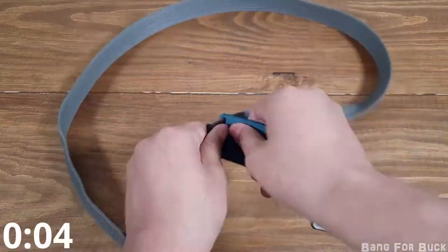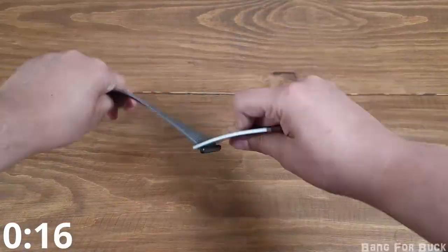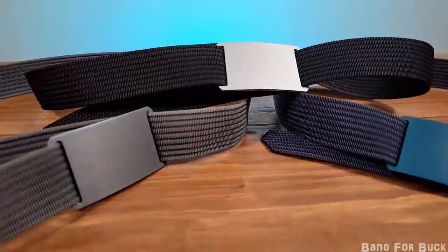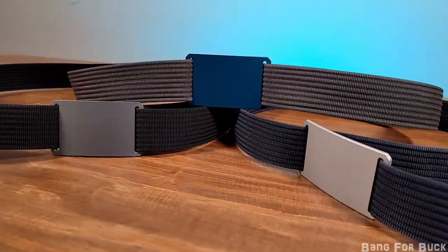You can easily swap out the buckles to customize the look of your belt, and it won't cause any damage like other belt designs. When you have different belts and buckles, you could create many different color variations. It is nice because it is easy to match your outfit.